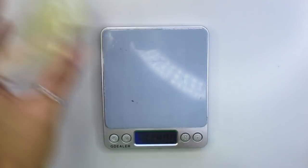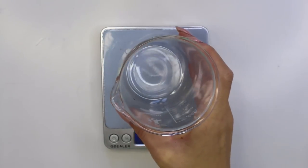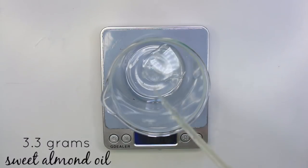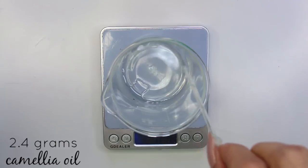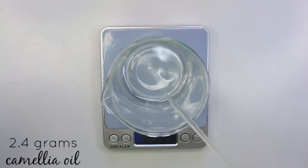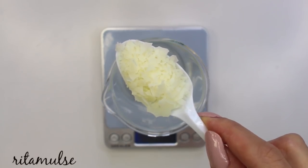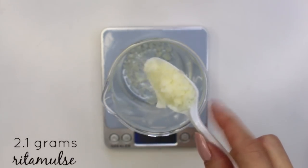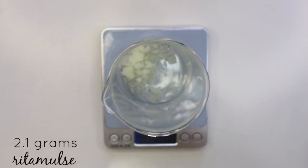Now we're going to be combining the oil phase, and you need another heat safe container for this. Weigh out 3.3 grams of sweet almond oil, 2.4 grams of camellia seed oil, and then you want to use some kind of thickener or emulsifier. I decided to use Rita Molse, purchased from Formulary Sample Shop — I'll link it down below along with all the other ingredients. I'm using 2.1 grams of the Rita Molse.